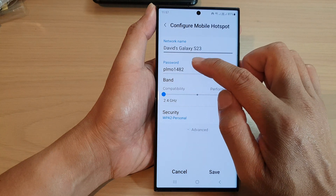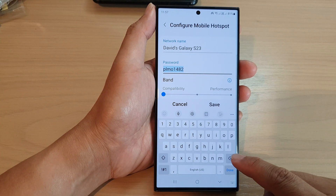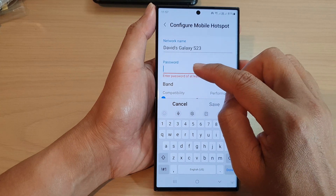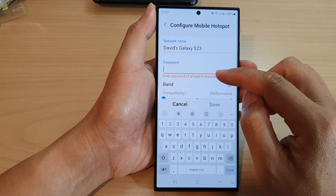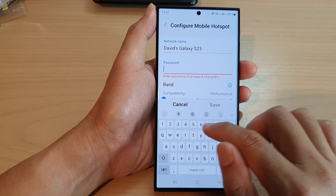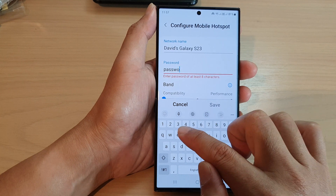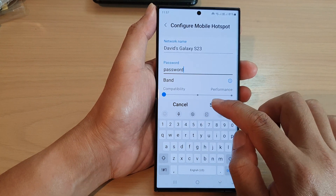Then tap on configure. Next, tap on the password text field, and then tap on the backspace on the keyboard to delete the current password. Then you can enter in your new password — I'm going to put in 'password'.